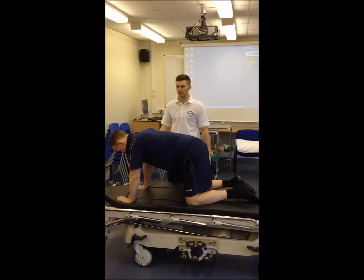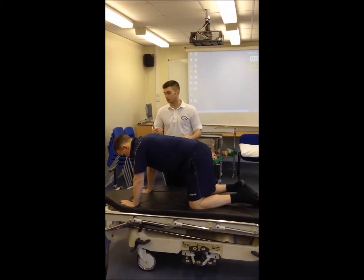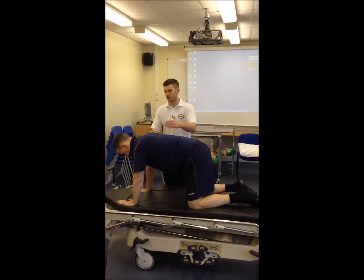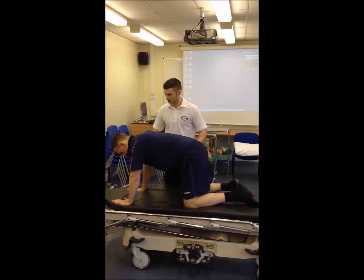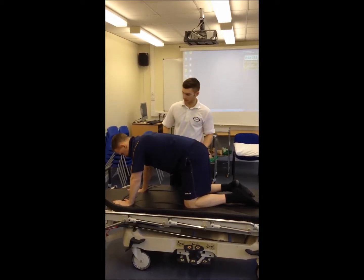I'm going to explain to the patient that I'm going to nudge them a little bit. What I want you to do is I don't want you to move — I'm just going to push you from different angles and say don't let me move you. So I'm going to push both shoulders, both sides, and the hips.